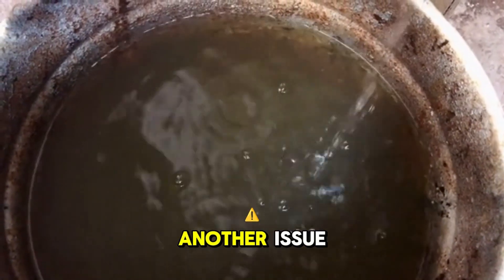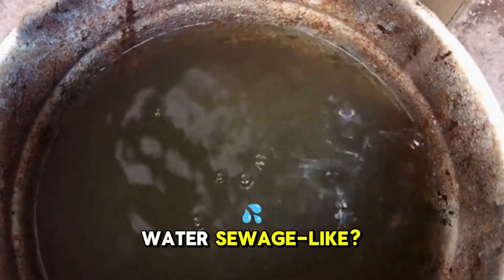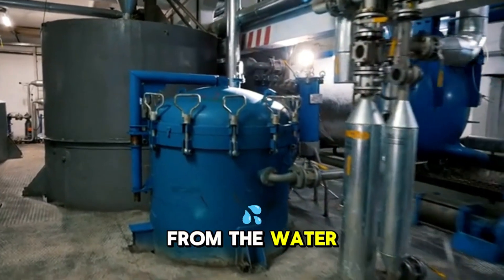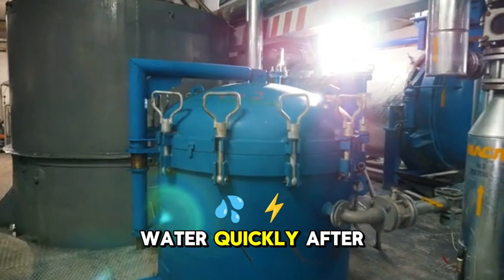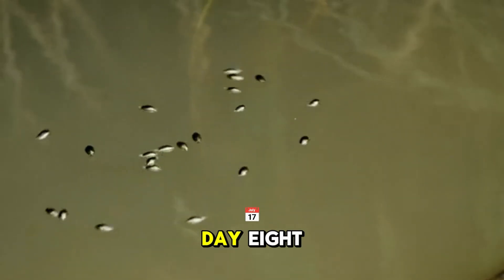Unfortunately, day four brought another issue — the water looked sewage-like, which is definitely not a good sign. I used a filter to remove the bad stuff from the water; it cleared the water quickly after setup, saving the tadpoles. I fed them tadpole pellets until day eight.